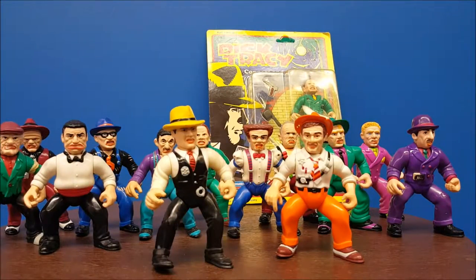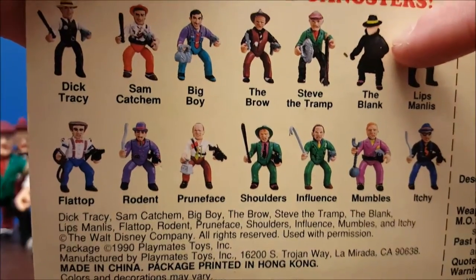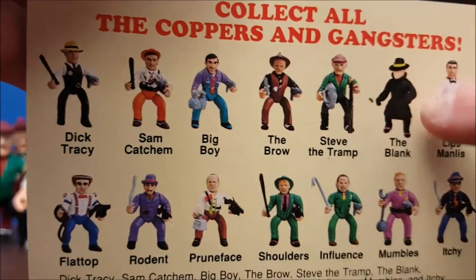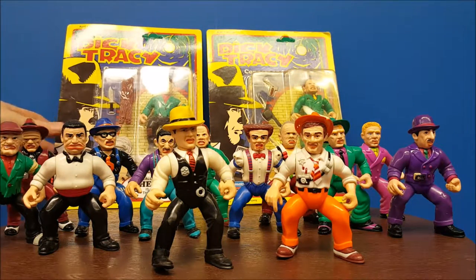You'll notice on the table, if you count, there's only 13 here. I consider this the complete set for one simple reason: The Blank was never produced here in the United States — produced, but not in the States. This was a Canada exclusive action figure. The reason being is Walt Disney did not want the surprise of the identity of the Blank to become known until after the movie came out.